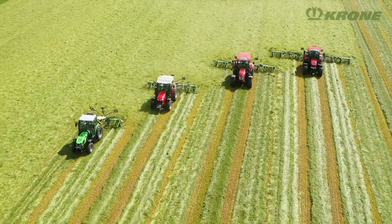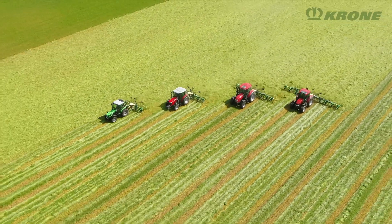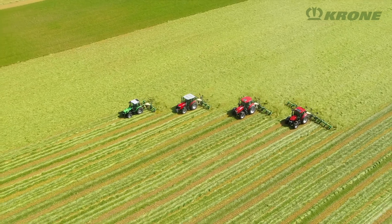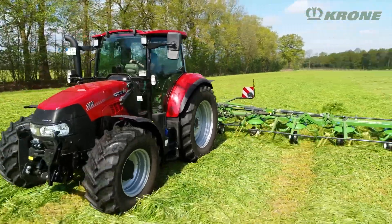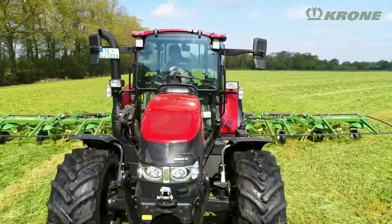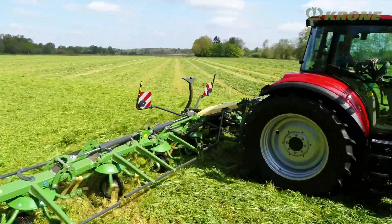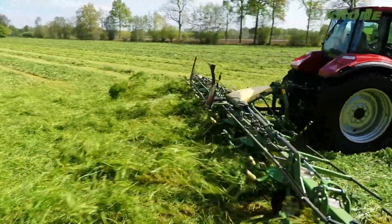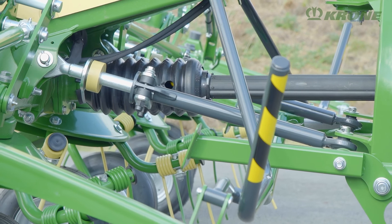The product range comprises nine models of work widths from 4.70 meters to 11.20 meters. The machines are coupled to the three-point linkage via a compact V-frame. This type of attachment brings the tedder close to the tractor and ensures only very little load is taken off the front axle. Thanks to its robust yet lightweight design, the machine is also suitable for compact tractors.